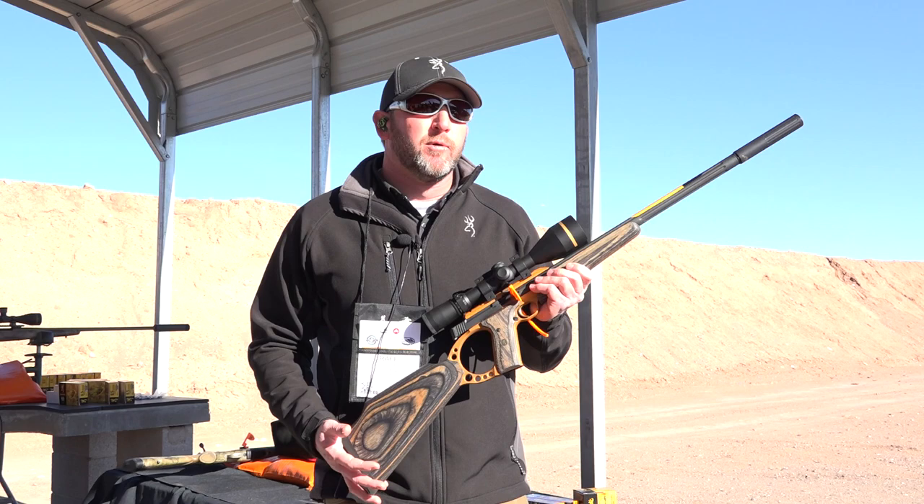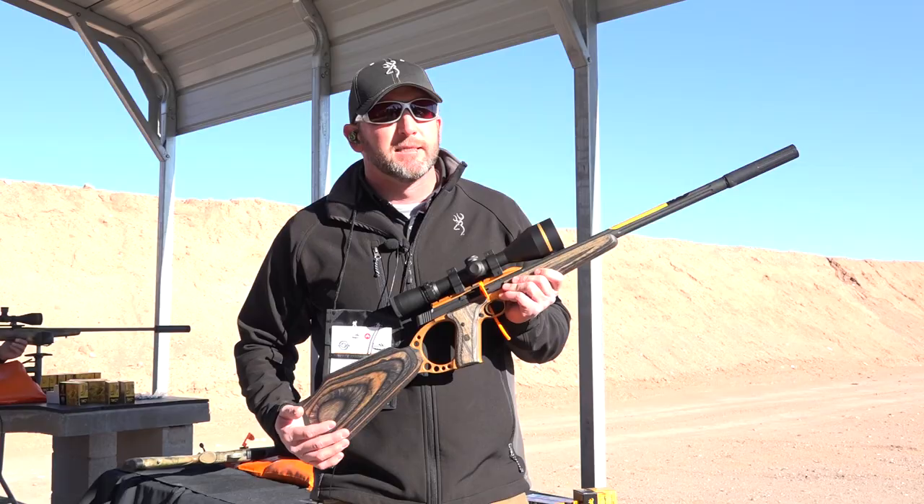Rafe Nielsen here. We're at Industry Day at SHOT Show 2018. We've introduced a bunch of new guns out here, and one of the new configurations we've done with the Buckmark rifle is this new barrel and pressure gun that we've come out with.